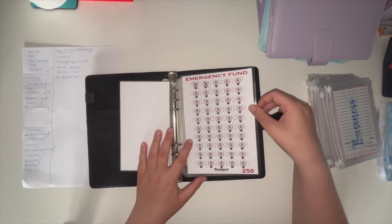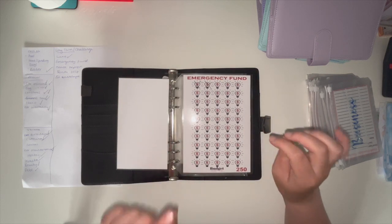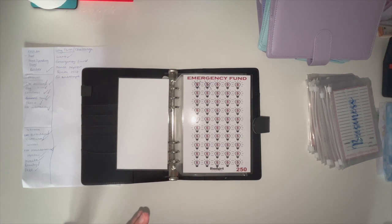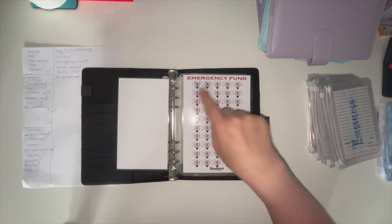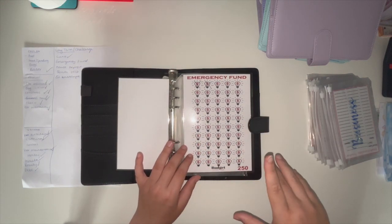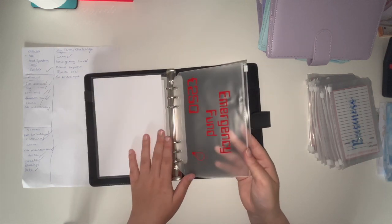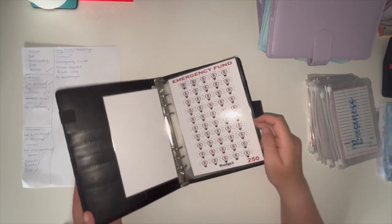I'm going to keep my emergency fund challenge in the A5 binder purely because, with lower denominations, it feels like I'm putting more in and I'm not shocked. Once I hit 250, I'll rub it all out and redo it, just keep using the same one. Plus, the emergency fund will get bulky so I'm going to keep that there.